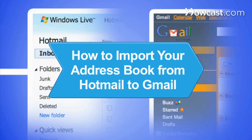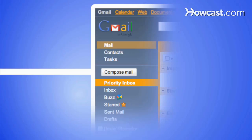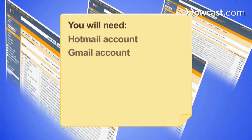How to Import Your Address Book from Hotmail to Gmail. If you've added a Gmail account and you're in the process of switching over, it's good to know that you can transfer up to 3,000 contacts at a time from Hotmail to Gmail. You will need a Hotmail account and a Gmail account.